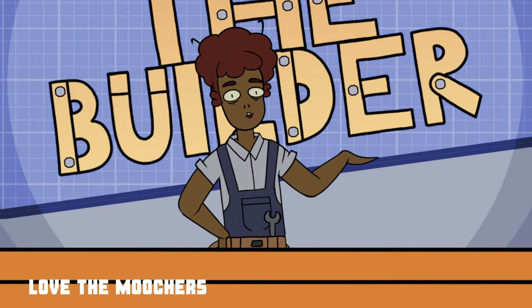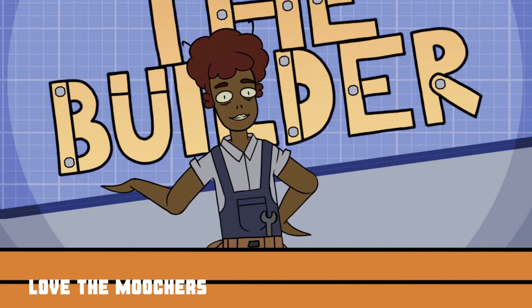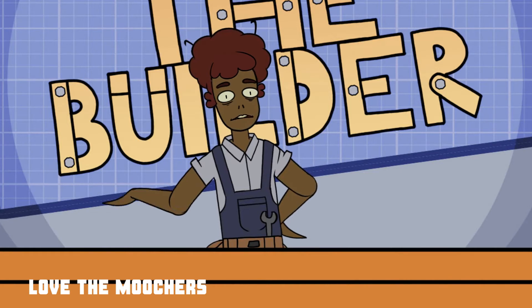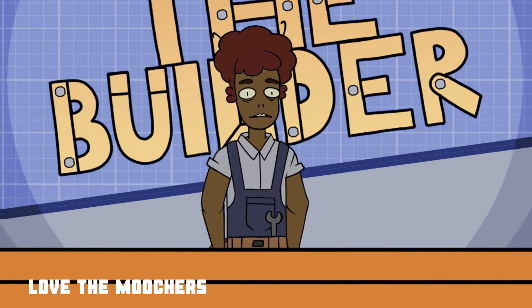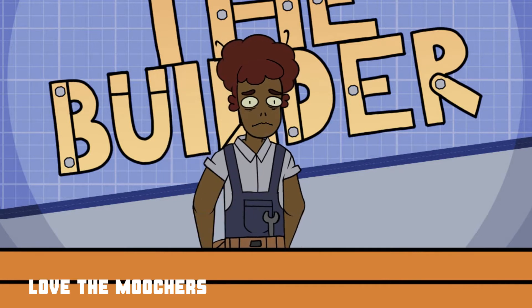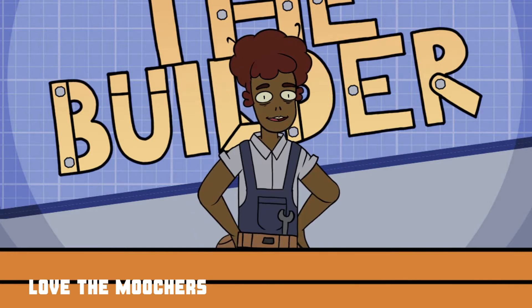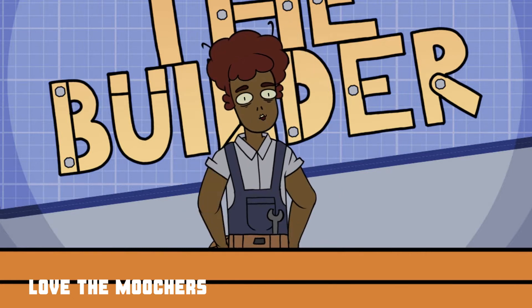Hi, this is Raj the Builder, and it's so nice to be back. As some of you may know, a mass intruder broke into my house and he murdered my entire family. Just gutted them like a hawk. Anywho, I'd like to thank everyone for their kind words and condolences. They have been very, very kind, and in today's episode, I'm going to show you how to make a cardboard puppet box.